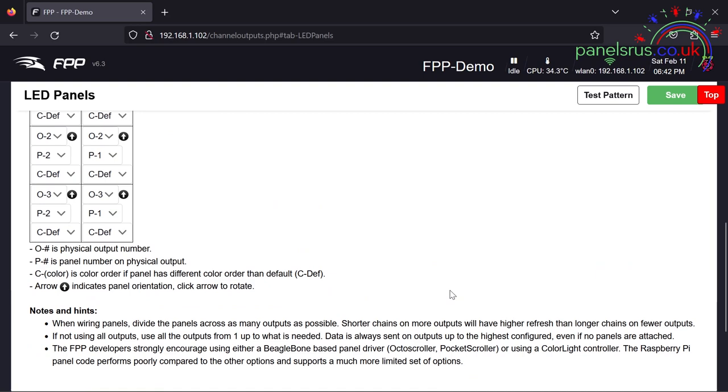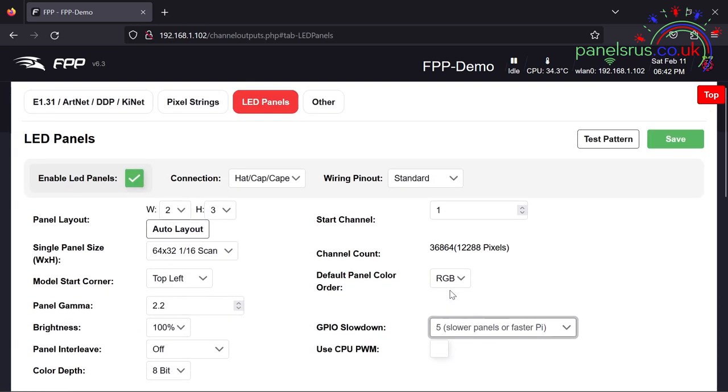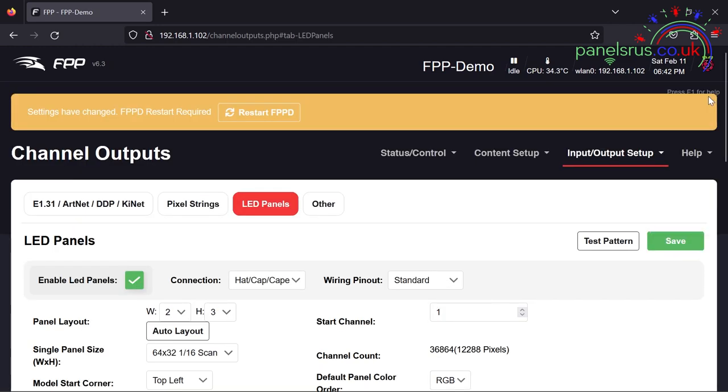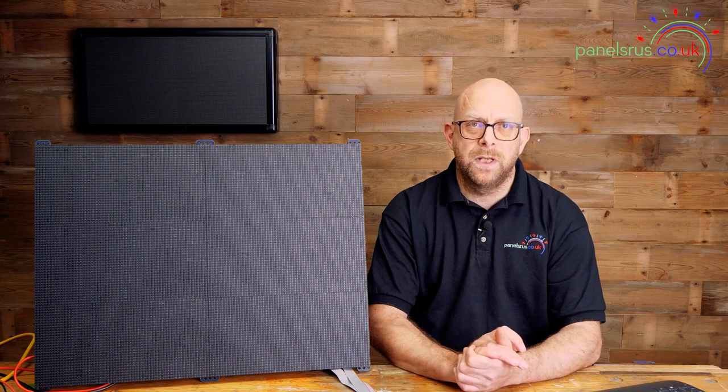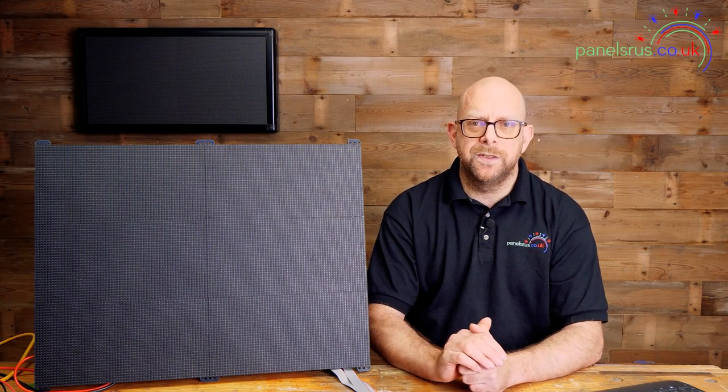So we've got everything set up in FPP now. All we need to do is return to the top — there's a handy button here which will take us back to the top — and it wants us to restart FPPD. I need to hit Save before we do that, so let me just bash that, and then I'm going to restart FPPD. FPP sometimes decides to reboot at this point without telling you, so if it doesn't come back immediately — as it doesn't seem to be doing this time — that's because FPP has decided to reboot.